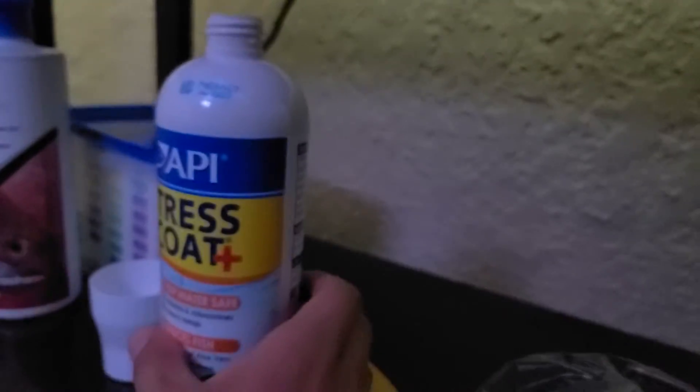So I forgot to kind of update y'all on my tank. My bad. So I got some water conditioner — it's Prime — and sadly I use API Stress Coat on top, and I just put that on there because I'm not gonna be using this for the axolotl tank.